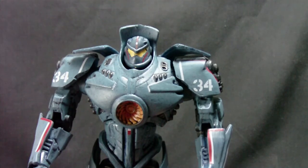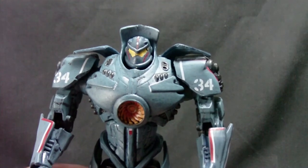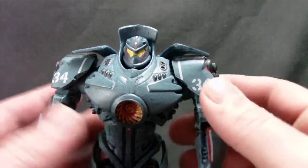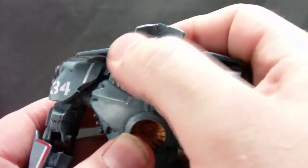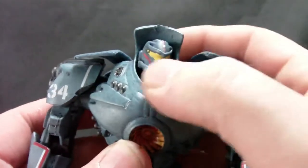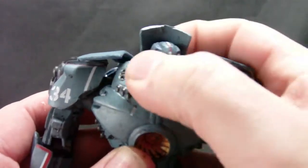It lives up to the typical NECA quality that I have come to love and appreciate. Getting into the articulation though, it does falter a little bit, but it still holds up. You can still get some good poses with it. First gripe: the head is on a really tight ball socket and because of the cowling back here, you don't get much range of motion.